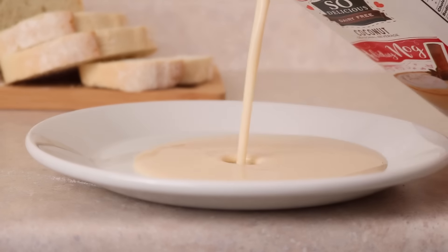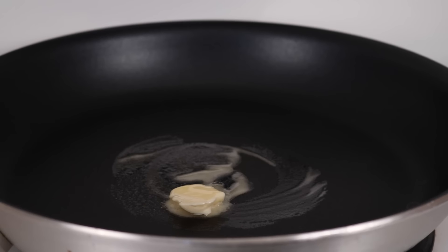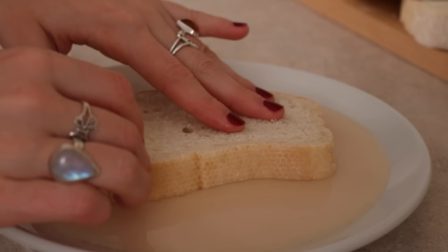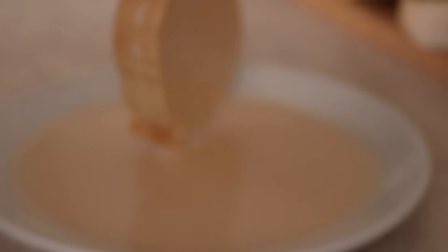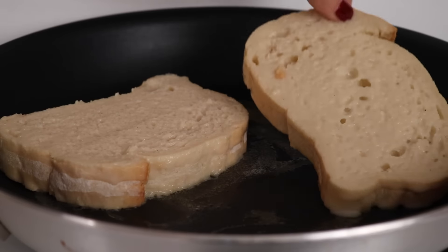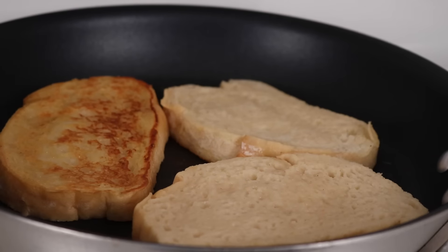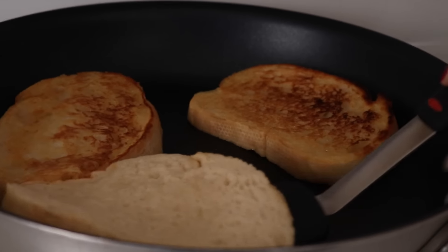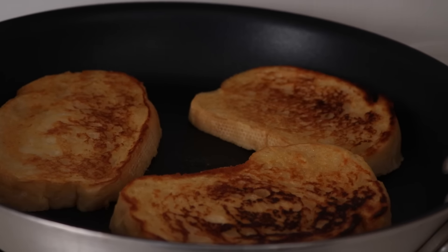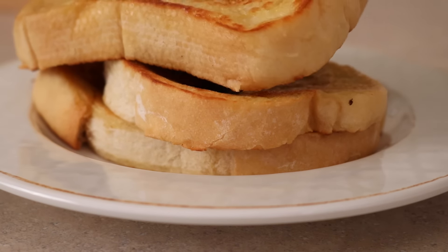Pour the eggnog into a shallow bowl or plate. Add some butter or coconut oil to a frying pan, then dip the bread super quickly — don't let it soak in the eggnog. Put it in the pan once it's hot and fry it until it's crispy on one side, then flip it over and cook until crispy on the other side. This is probably the easiest French toast you could ever make, and my boyfriend and I both agree it's even better than regular French toast. It is just so good and super festive for Christmas morning.